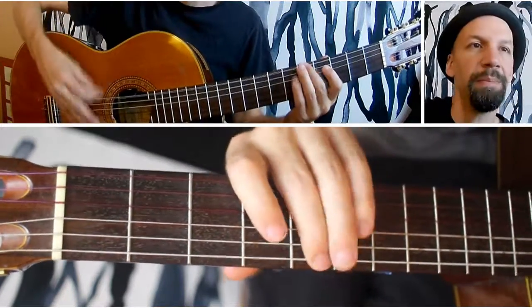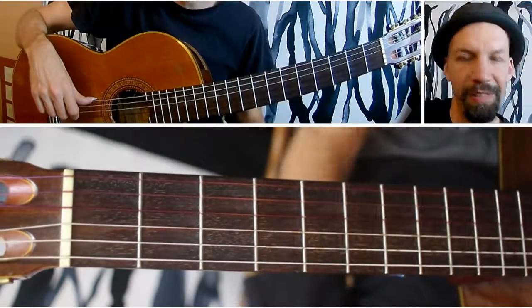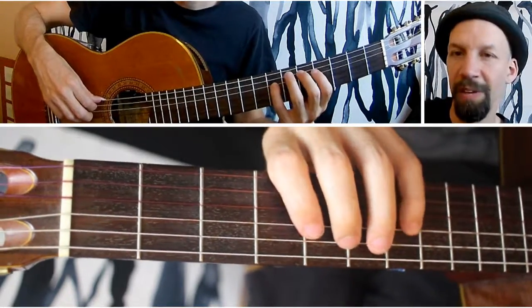And again, I'm in A. So you go from the one to the sixth, and you go down, and you keep going up the scale. You go down then to the second note of the scale, and you go up to a sixth, and so on and so forth.